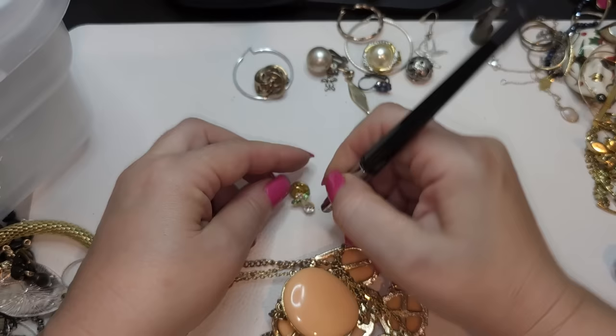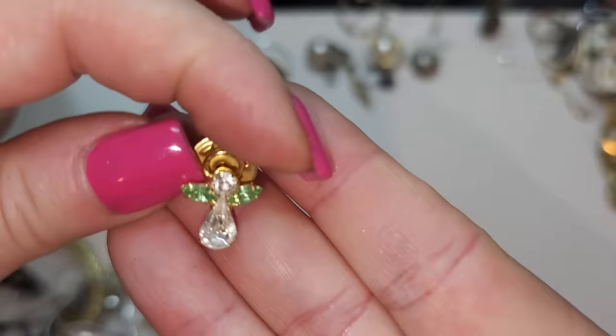Glass — definitely glass rhinestones. Very pretty angel pin.